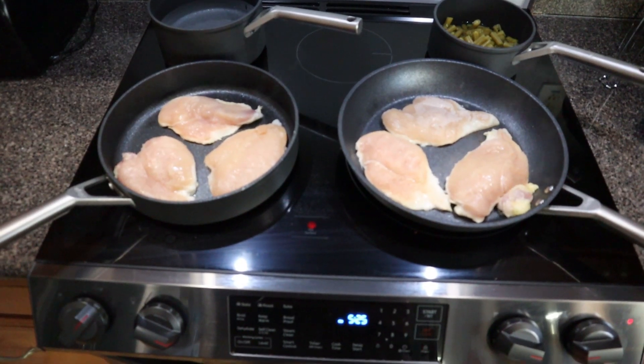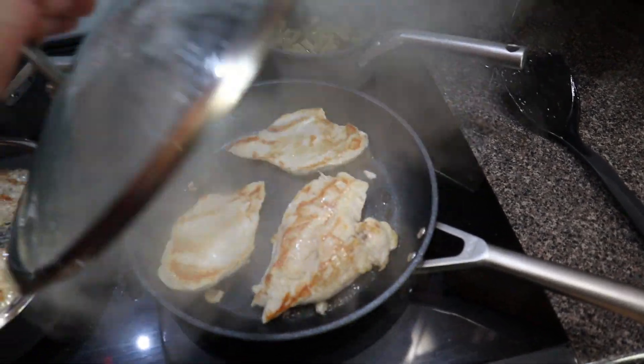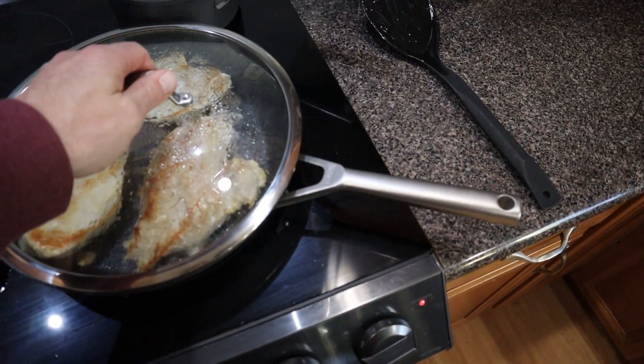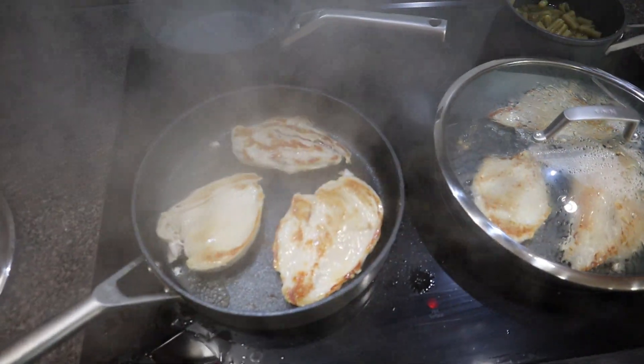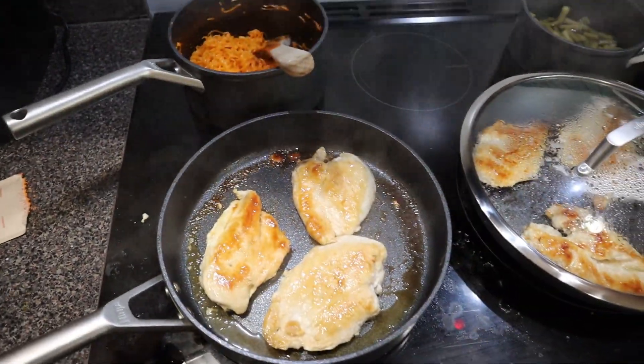I was cooking dinner tonight, going with chicken breast, figured I would show how these turn out. So far, so good. I haven't added anything to the pan whatsoever — holding enough moisture to keep it not dry, not sticking. Alright, they turned out great.